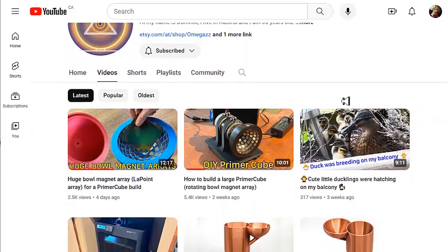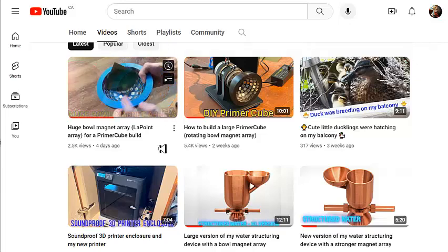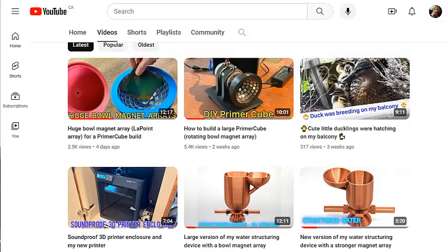The reason I thought you all would be interested in this channel is because he does a lot of similar things to what I do, or what I want to be doing, and he does a really good job. He builds primer bowls — he spins primer bowls by attaching them to motors. He also shows you exactly how to make them.